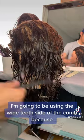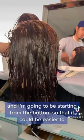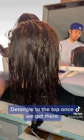I'm going to be using the wide teeth side of the comb because I want to get rid of any tangles and smooth out the hair. I'm going to start from the bottom so that it could be easier to detangle up to the top once we get there.